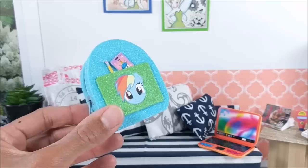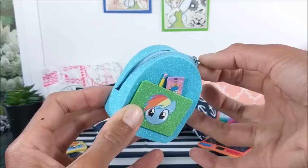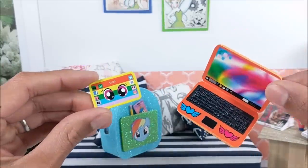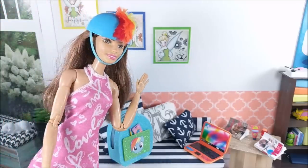Hey guys! Today I'm making more My Little Pony themed miniatures, specifically for Rainbow Dash: a zippered backpack, laptop, and tablet, as well as some clothing accessories — a bicycle helmet, some fuzzy leg warmers, wings, and a tube top. This craft was a lot of fun to make, so I hope you guys enjoy.